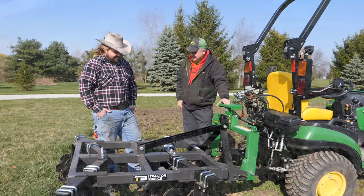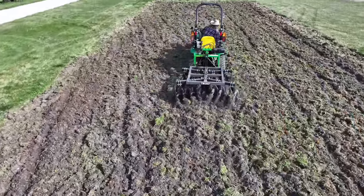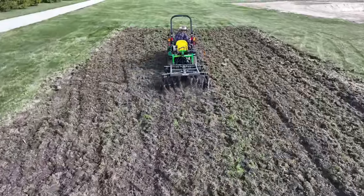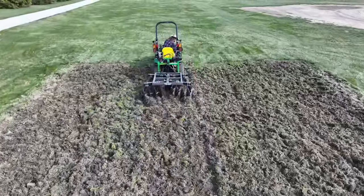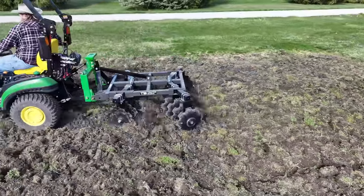Enough of this — disc some more, Dave. We need to get this all knocked down so that it's not going to grow weeds until we can plant our garden. It looks like going another angle would help — just keep disking, and I'll be out after lunch.